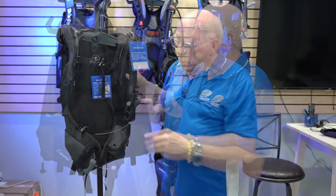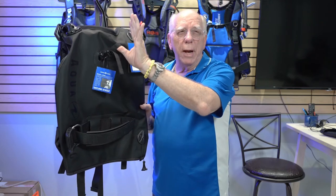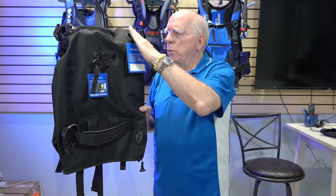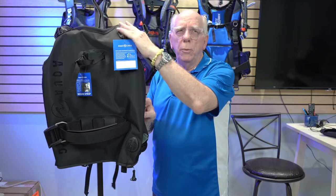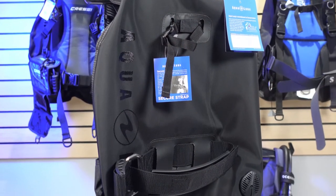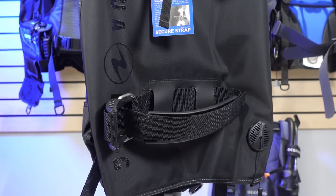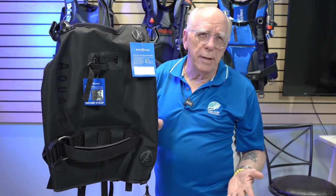Let's take a look at the back of the Zuma. We've got our standard tank strap and our valve strap up high, which helps make the tank a structural part of the BC. The right shoulder dump is very low profile, and you can also pull dump off the left shoulder. There are no trim pockets on this BC, which for me is a slight deficit.